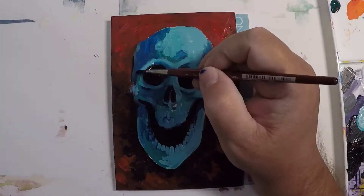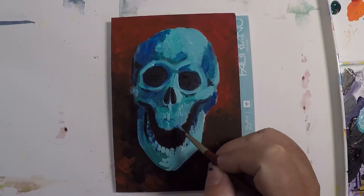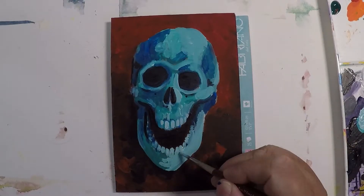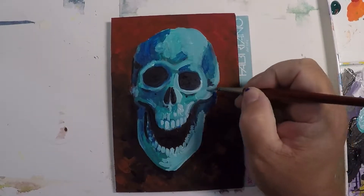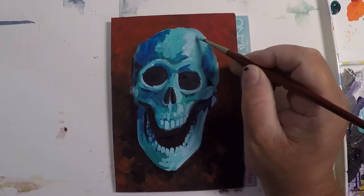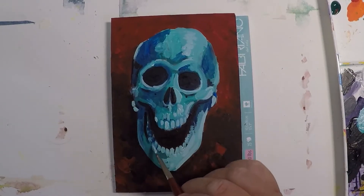I decided to let this dry a little bit because I was really starting to make some mud and things were getting messy. Before it gets too smeary and muddy I'll take a break and have some patience. After it dried, I came back in — there were some white areas I didn't notice right away because I was worried about things getting smeary. Mud basically happens when all your colors start to mix together and you lose your dark values and your light values.